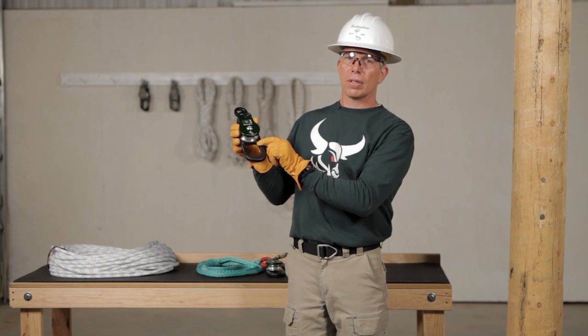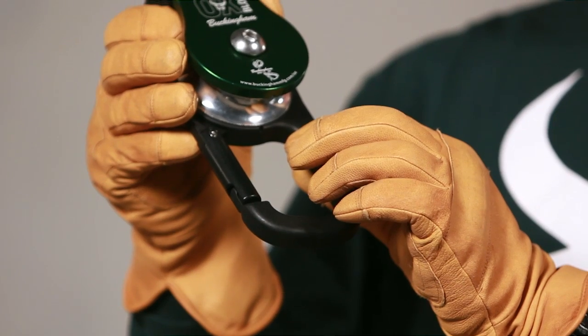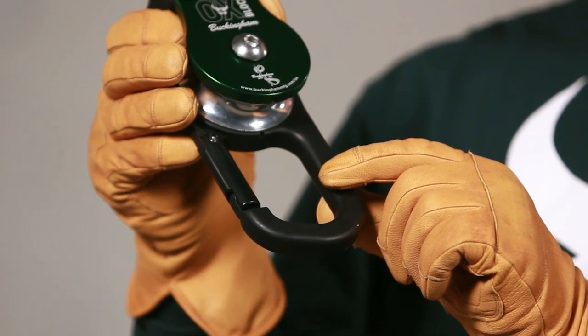Now we're going to go to the friction bar. The friction bar is the same thing — we're looking for abnormal shape or excessive wear, or any sharp edges or gouges that could damage the rope when you're using the friction bar.